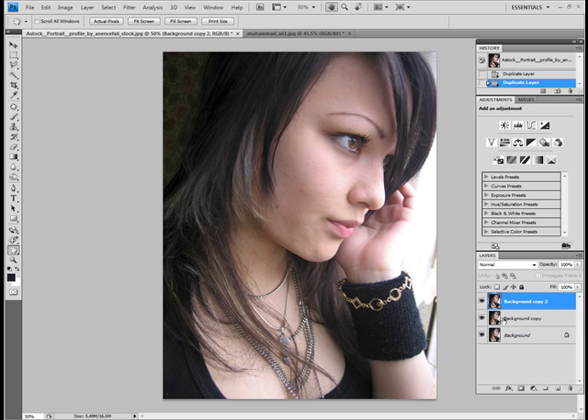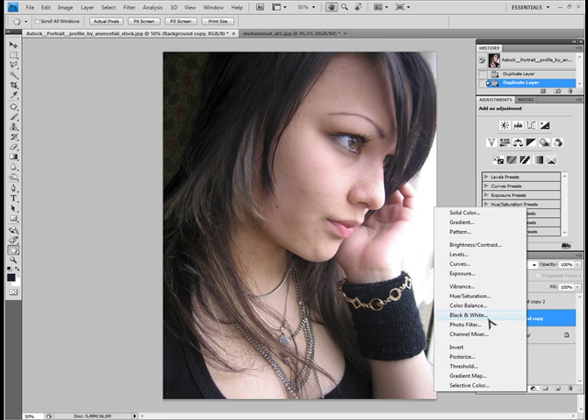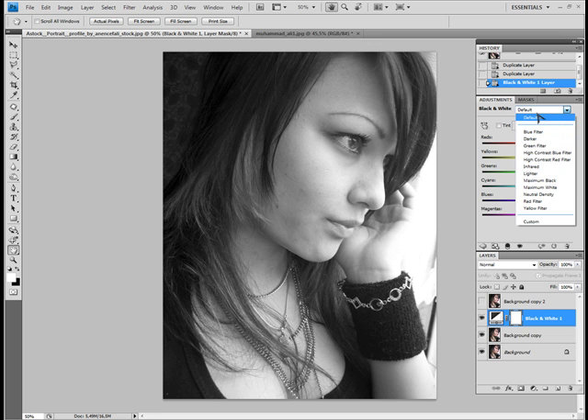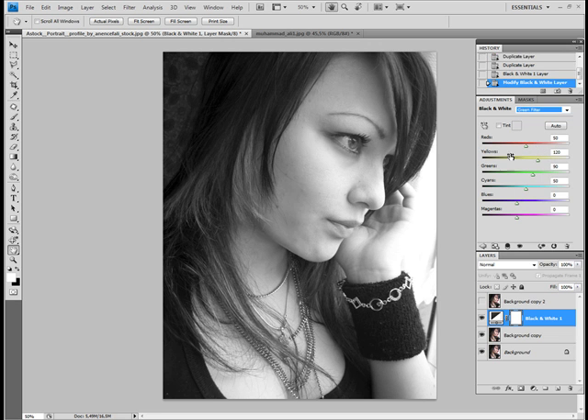I click on the middle layer and I put an adjustment layer on it in black and white. I click off the top layer so we can see the black and white picture now. You can go between the modes or adjust the black and white like you want yourself. For this picture I will be using the green filter because I find the eyes coming out a little bit better on the black and white.